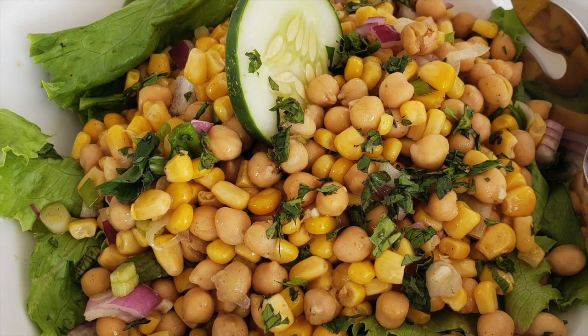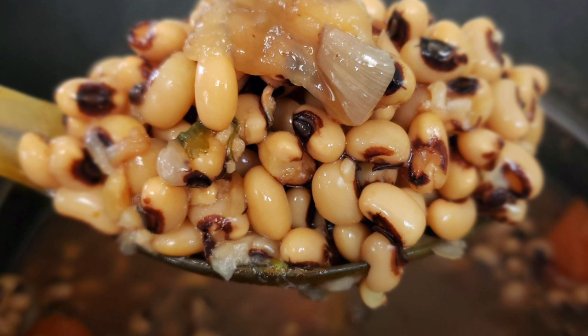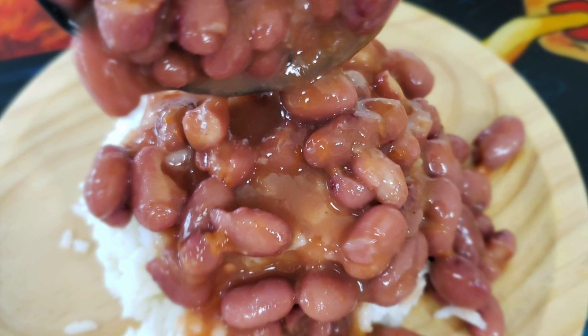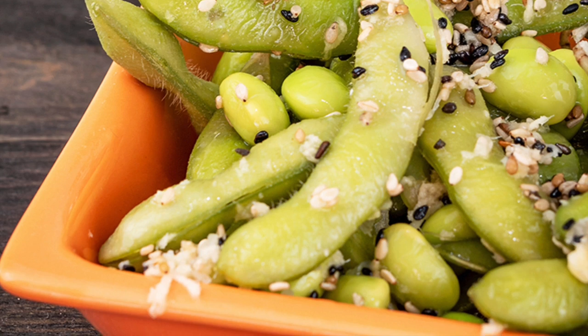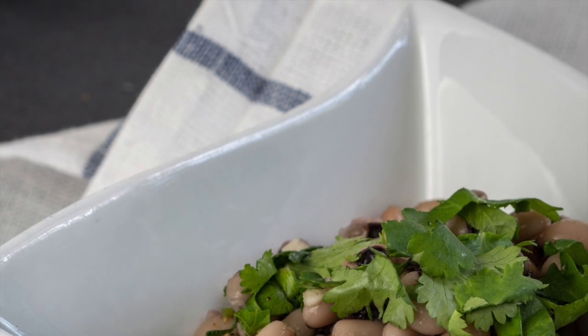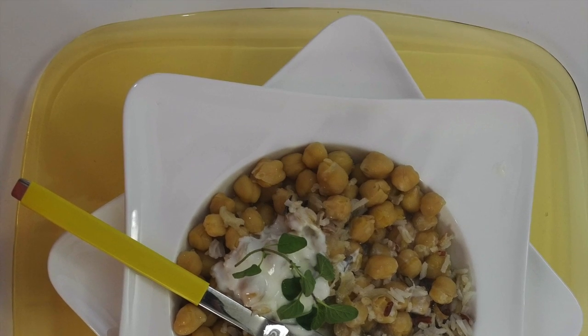For vegan meals, plant-based or plant-enhanced meals, we can have a day of black beans, a day of lentils, a day of cannellini beans, a day of red beans, a day of tofu, a day of seitan and a day of tempeh. Edamame, chickpeas, refried beans and soy milk will be complementing other meals.